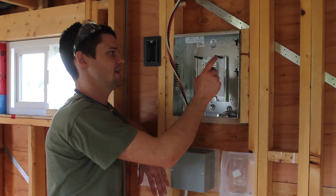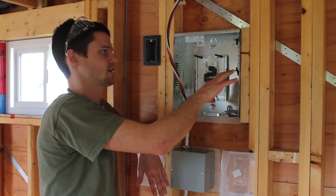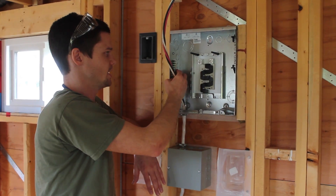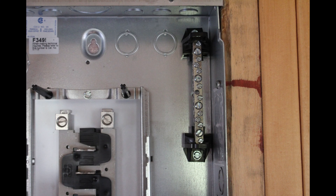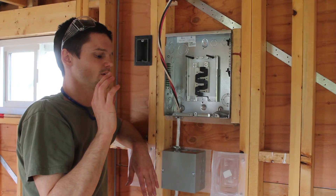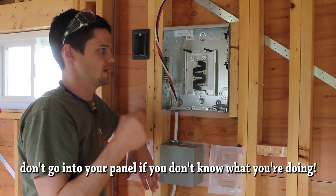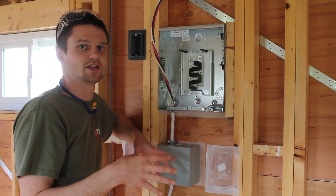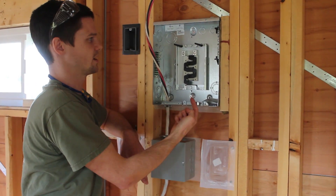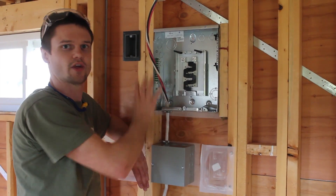Basically, the short version is that the neutral bus should be isolated — not electrically connected to the case or the bonding bus or anything metal in here. You can see that it's up on plastic mounts and totally isolated on its own. If you look into your house's main panel, you'll see the complete opposite. The cable, which is the grounding conductor that connects to the rod or plate buried in the ground, comes into the panel and goes right to the neutral, and it's also connected to the can and to everything — all interconnected.